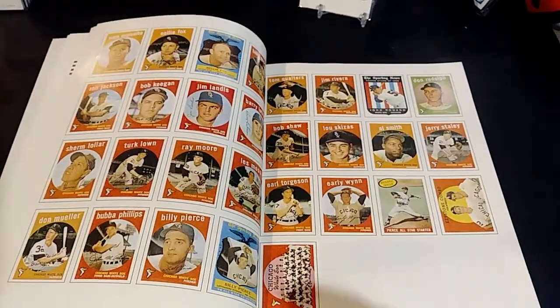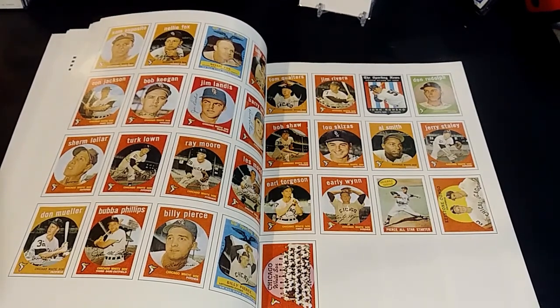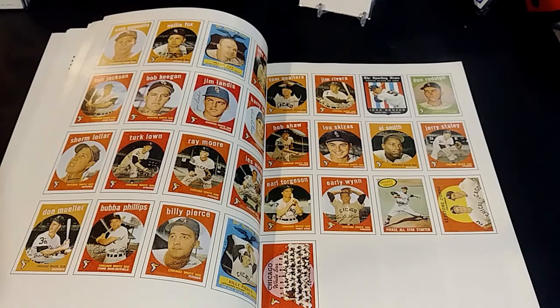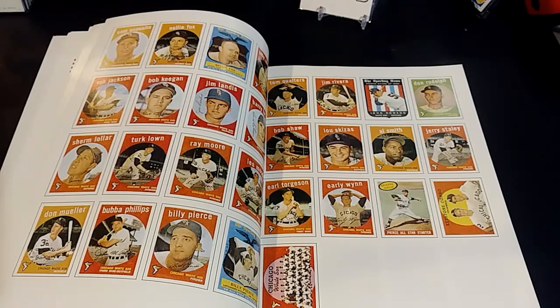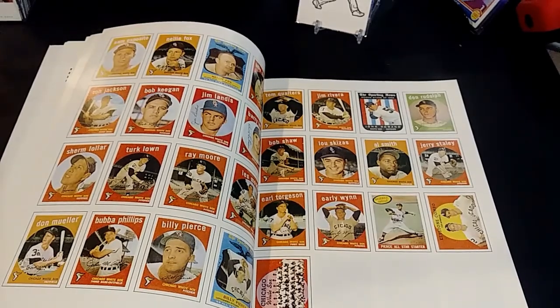That covers the Chicago White Sox cards up through 1959. I'll come back with more because the videos are running pretty long. Next up will be the 1960s, then the 70s and 80s after that. Thanks for watching, and peace out collectors!